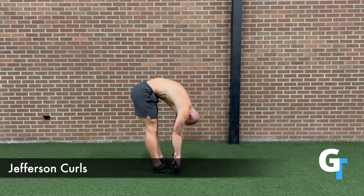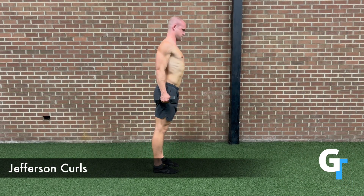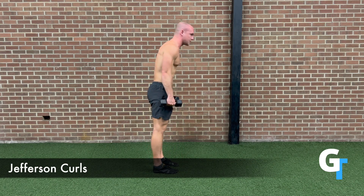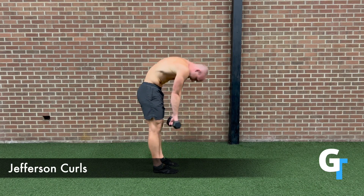For the Jefferson Curl, you're going to start standing. Keep those legs straight, tuck the head, and round that spine as much as possible, so dive straight down. Let go of the tension in the back of your body, exhale, and lower down.